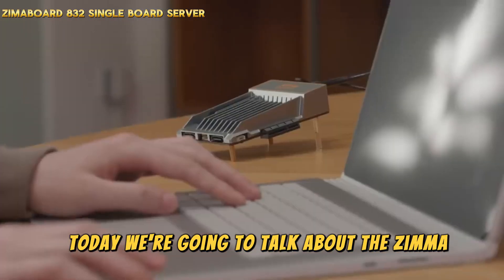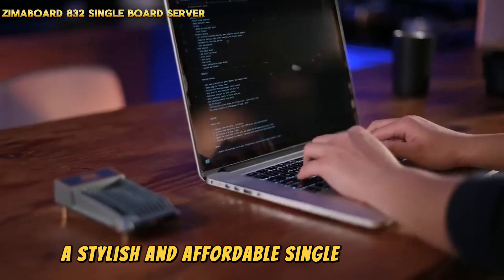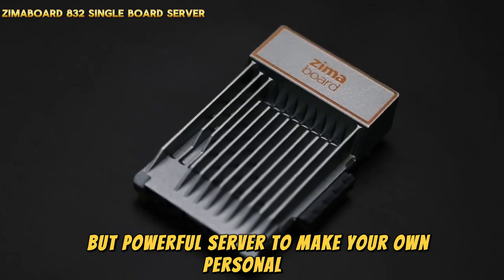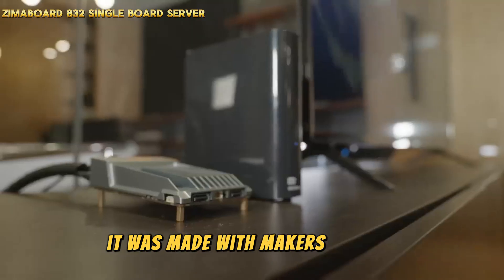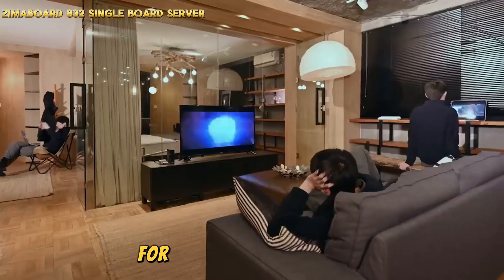Today we're going to talk about the Zimaboard 832, a stylish and affordable single-board server. You can use this small but powerful server to make your own personal NAS, software router, or even a 4K streaming video server with high resolution. It was made with makers and do-it-yourselfers in mind, and it gives you a lot of options for how to set up your tech.